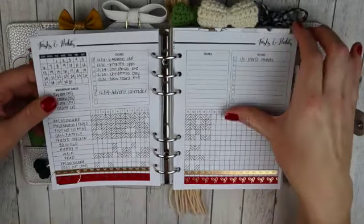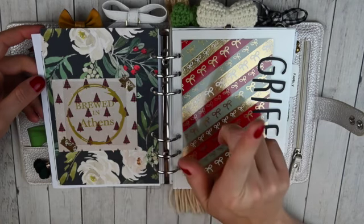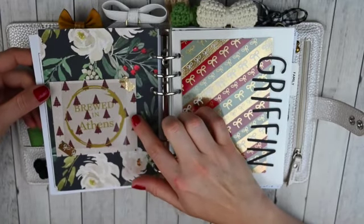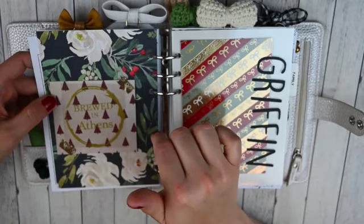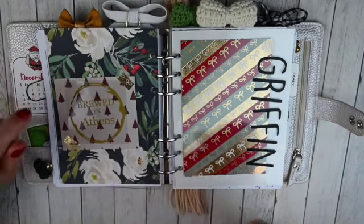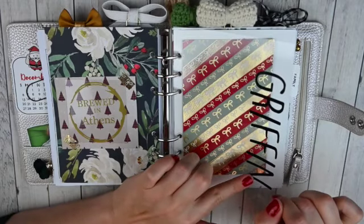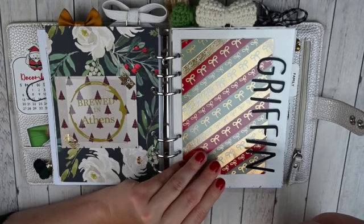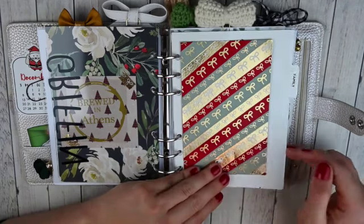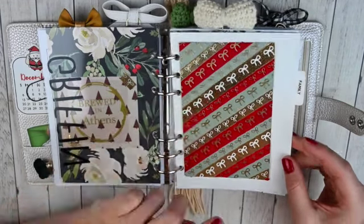That was also from Lily and Lola Co. So that is the end of this section. I just put a piece of paper — this was actually from an old Popco box, that shop is now closed — this really pretty paper here just came in an order that I kept. And then this is another vinyl from Customs by Kalo with a little Simply Gilded washi. It says 'Brewed in Athens' and it's a little like coffee ring, super cute. And then here I just did a piece of acetate and put this custom vinyl also from Customs by Kalo — it says Griffin, that is my son's name. So this is his section. I made a little Simply Gilded washi dashboard here using all gold, and then the red and the green was from her holiday release, and then the gold inverted bows. So this is my family section.